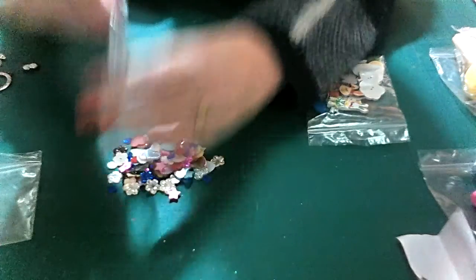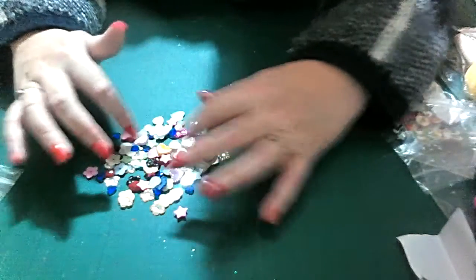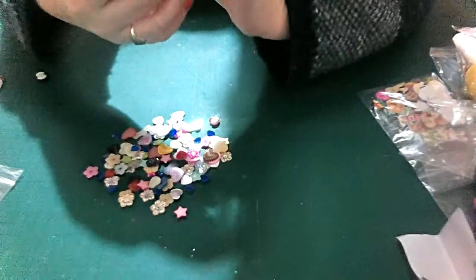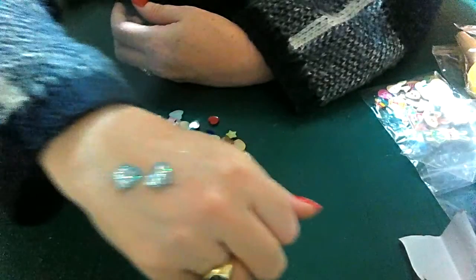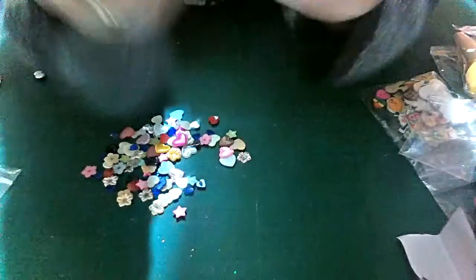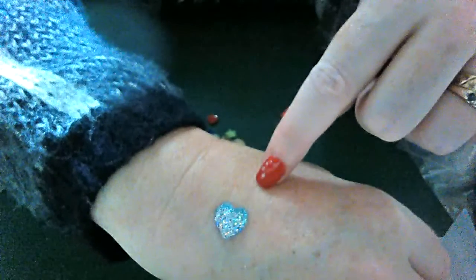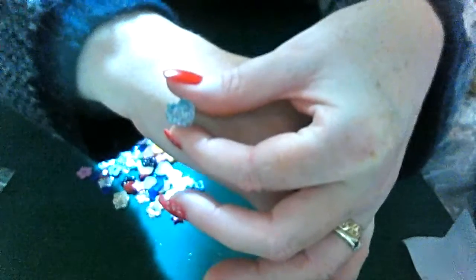Wow Gareth, you've sent me loads — I can't believe how much is here. These look like resin pieces. Oh, these ones are stunning — they've got silver with blue on the top. They kind of remind me of Frozen. These would be perfect for my ATCs for snow because they look cold — really pretty!